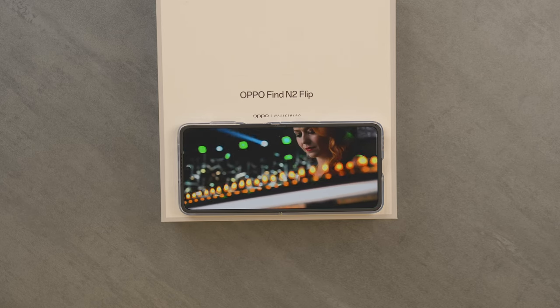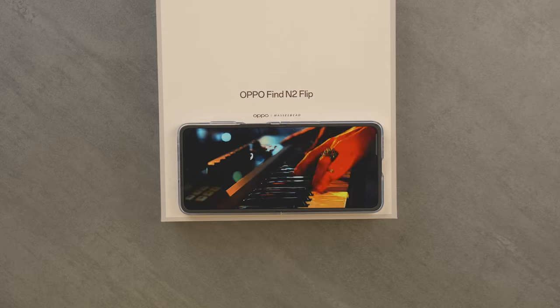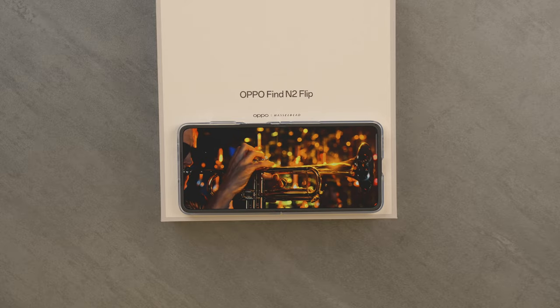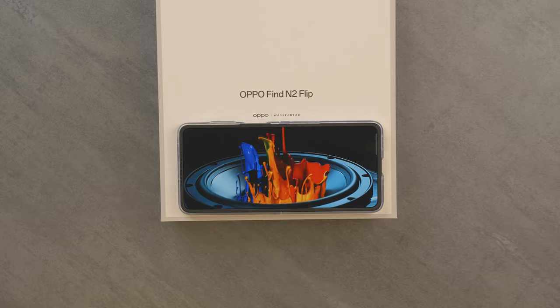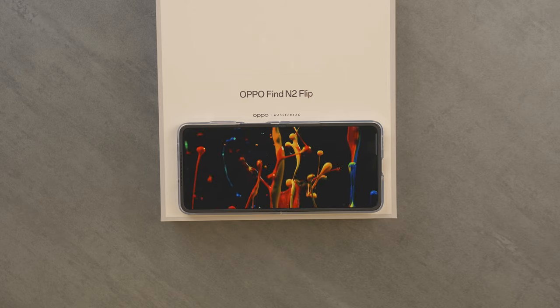When it comes to display quality, I love what they've done — the screen quality looks really good. Playing 4K videos on YouTube, things look really good, the colors look great, and the speaker sounds good as well. Overall display quality is definitely up there with some of the best displays on a smartphone, especially on a flip phone. That's impressive.